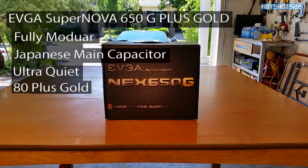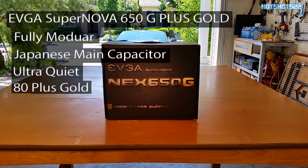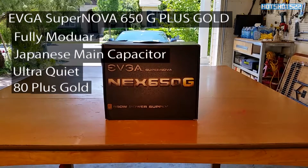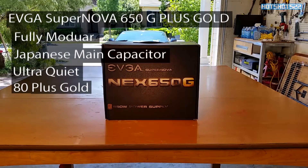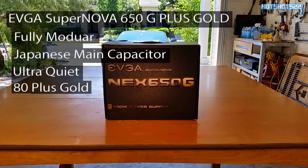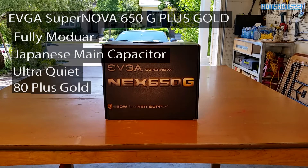For the power supply I went ahead and selected the EVGA 650G. This is a 650-watt power supply — it's fully modular, has Japanese capacitors, it's ultra quiet, and 80 Plus Gold certified. I know it's the last generation model but it's still a really good power supply and I got it for a great price a while back.